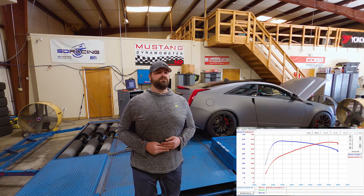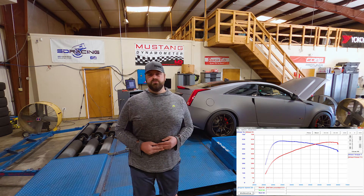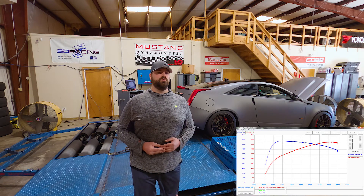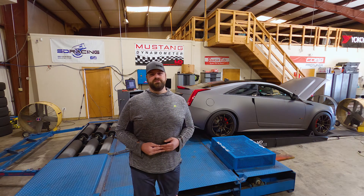Again, 599 horsepower and 616 foot-pounds of torque on ethanol is where we expect this car to be. On 93, about 40 to 50 horse and torque less is what it would be. So you should have fun with this — be able to beat on it all summer long and not miss a beat.